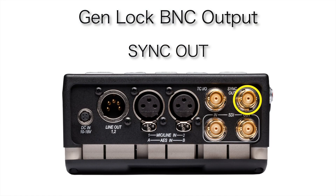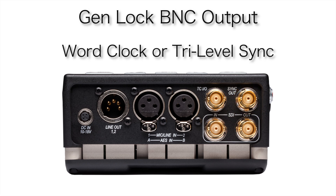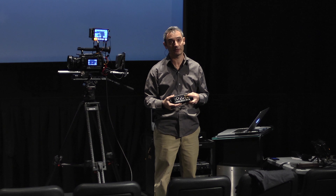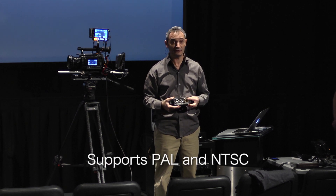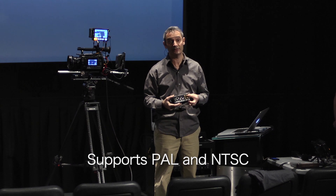The genlock output is on this connector here, called sync out. It can be set to either a word clock output or a tri-level output at varying rates depending on your frame size and frame rate, or it can be set to PAL or NTSC.